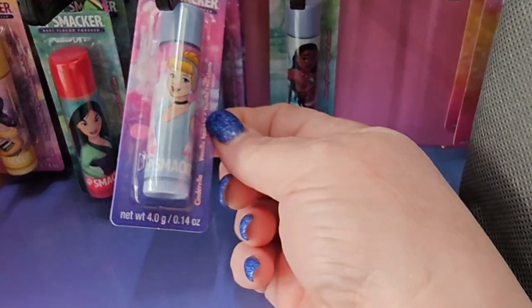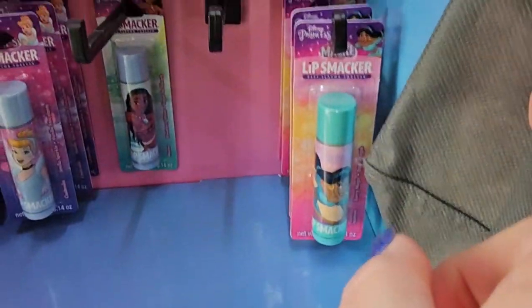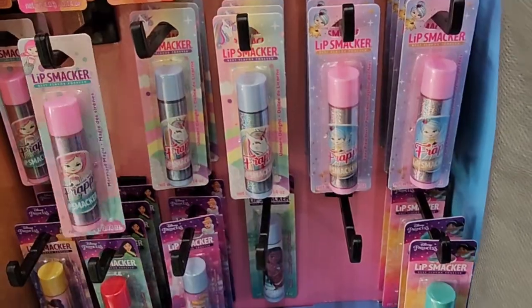And these down here are Disney princess ones. Look at those — that would be a neat surprise to put in the lunch box for a little one. They would love that.